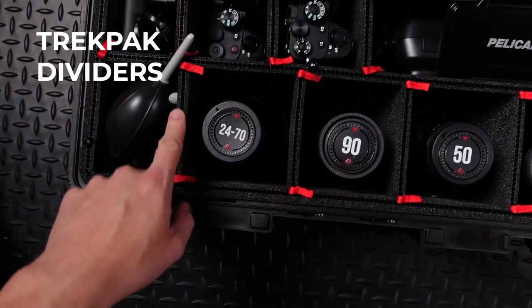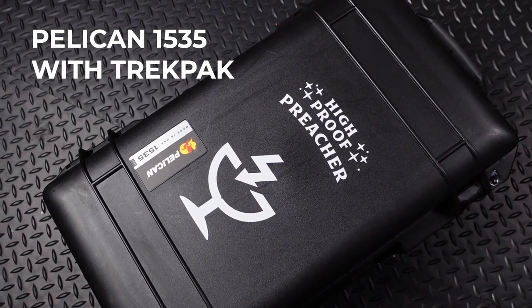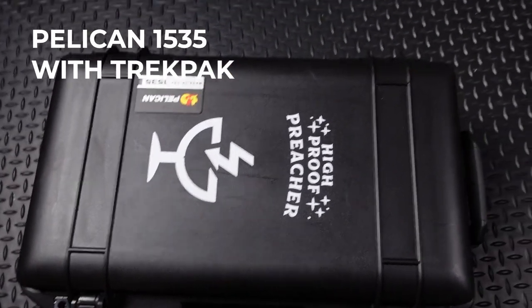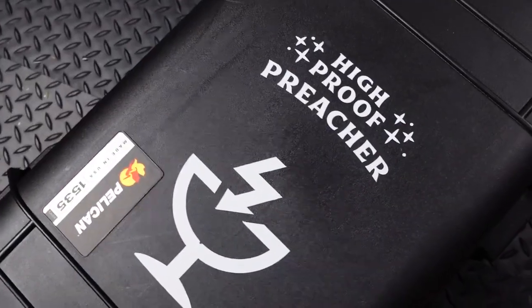The TrekPak system has nice custom dividers that you can cut and fit exactly how you want. This is not a sponsored or gifted thing at all — I paid full price myself for all this stuff because it's worth it. The 1535 is carry-on size, because you never want to check expensive camera and lens equipment. Also important to brand yourself.